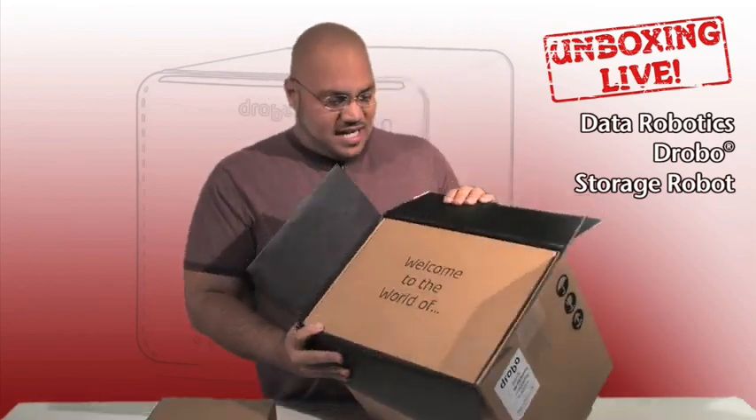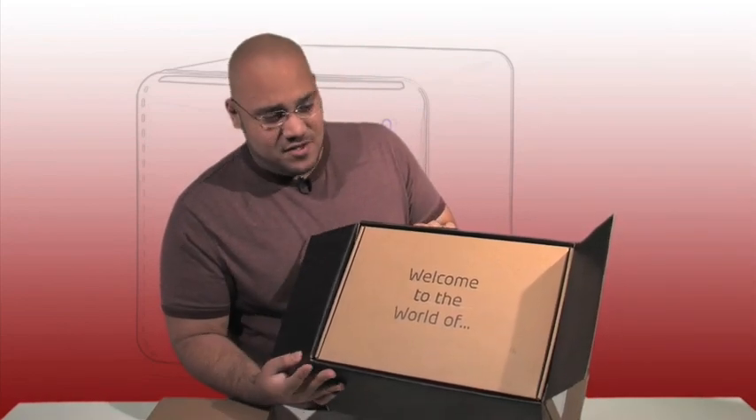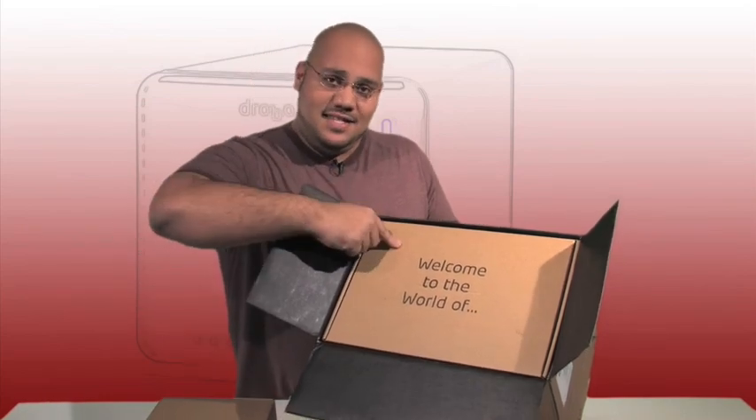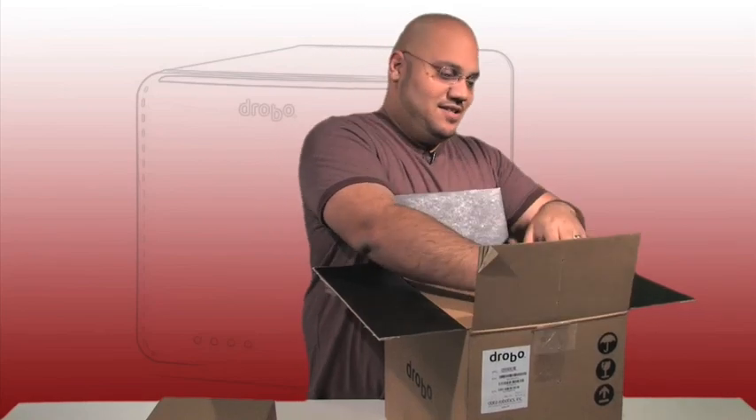So opening up this first box right there — I don't know if you can see that — it says 'welcome to the world of.' So there's a little surprise obviously waiting for us in the depth of this box. Let's see if we can get to that somehow.